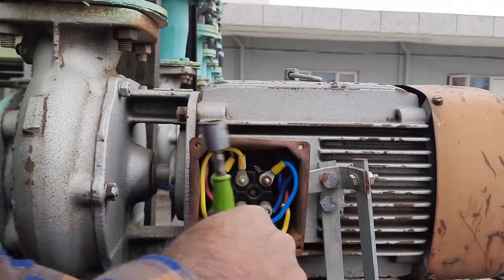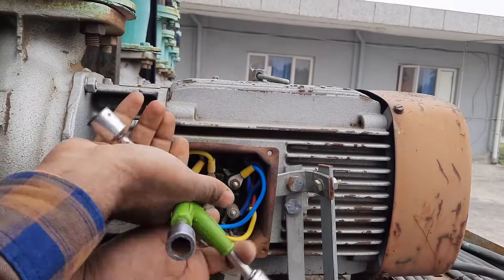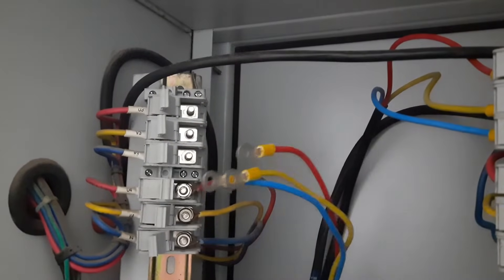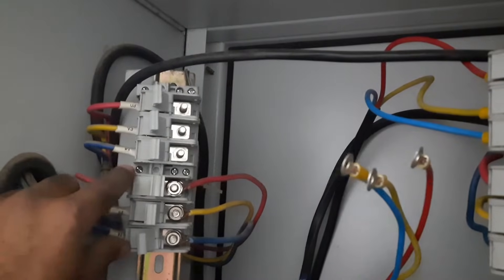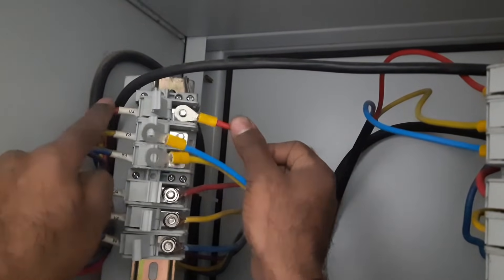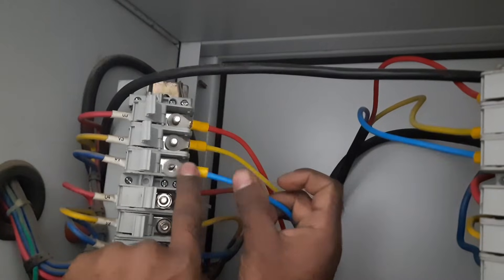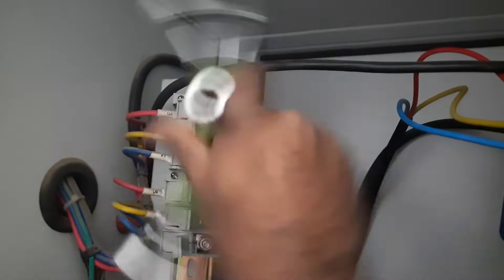Now let's tighten all the connections and place back the cover of the terminal box. After this let's go back to the starter. Here we have to do the final connection. In the new cable there are three wires — we have to connect these three wires with the three terminals. The connection which was there previously is already connected and we don't have to make any changes in that. We only need to connect this new cable. Connect R phase cable with R phase terminal, Y phase cable with Y phase terminal, and B phase cable with the last terminal. Tighten all three wires — whatever connection you do, do it properly; there must not be any loose connection.